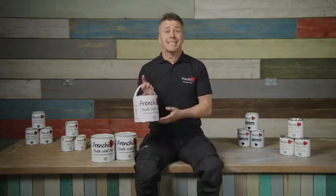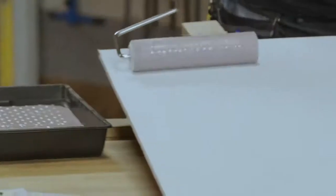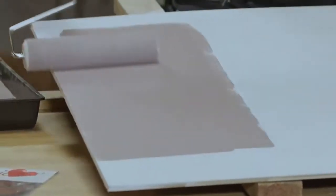The Frenchie chalk wool paint range is a luxurious, practical, not only washable, but scrubbable ultra matte paint with very low odour. With superior coverage, this revolutionary velvety product will enhance any room it graces.